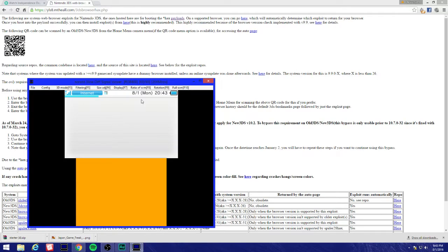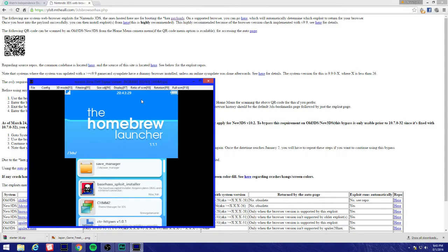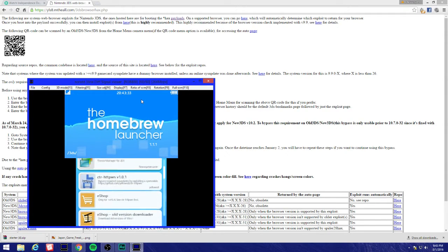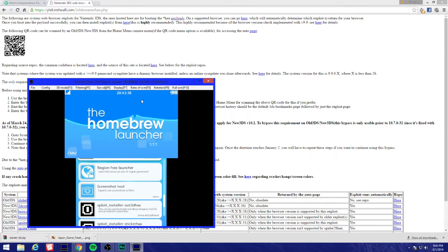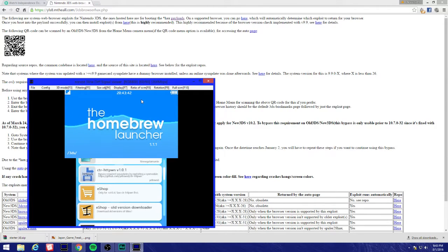You're gonna see these weird colors popping up on the bottom screen. Just give it some time. That's it guys - the homebrew launcher is working!